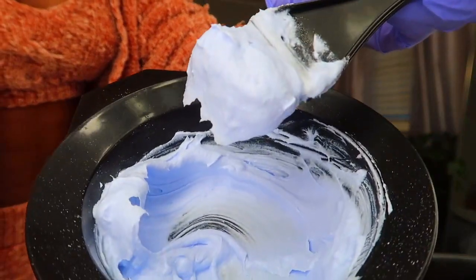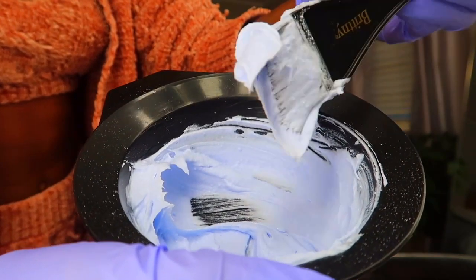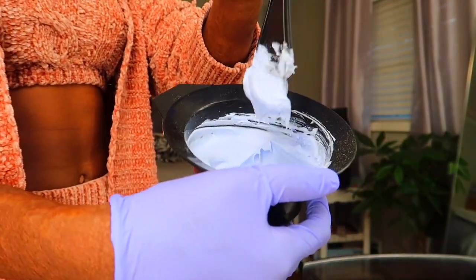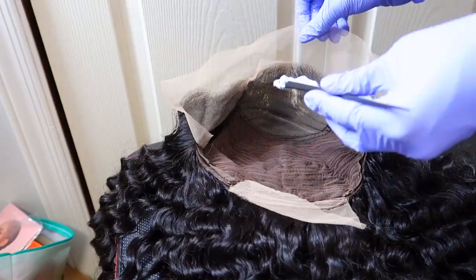It should be like icing consistency. I know you've probably heard that before, but the reason I'm doing this video with exact measurements is so y'all get the consistency right, because not everybody knows what icing consistency looks like. It shouldn't be dripping off your brush — it should be like stiff peaks.